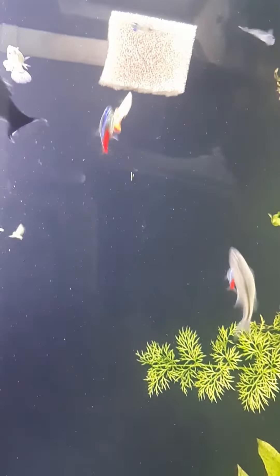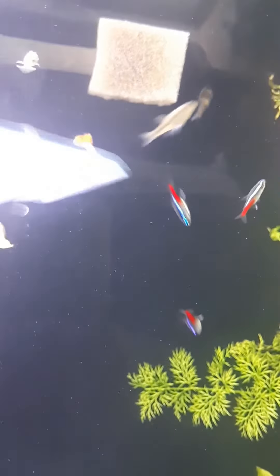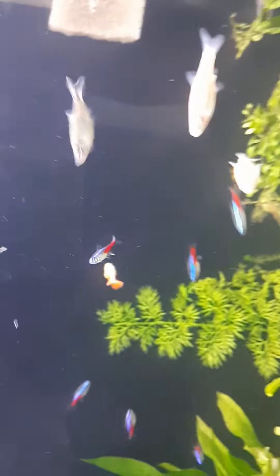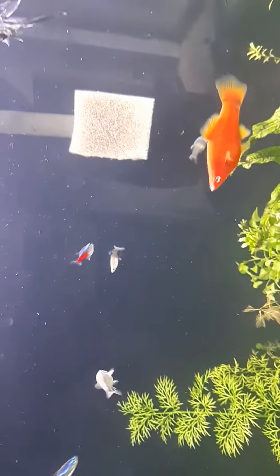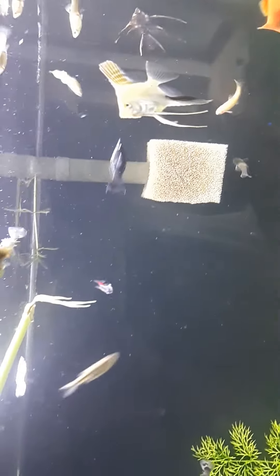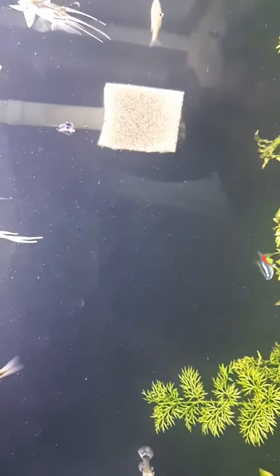There's still some more here in the net. Caught a guppy by accident. There goes one. Yeah, these guys love this stuff.